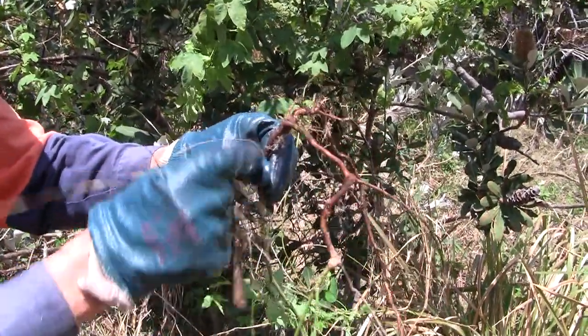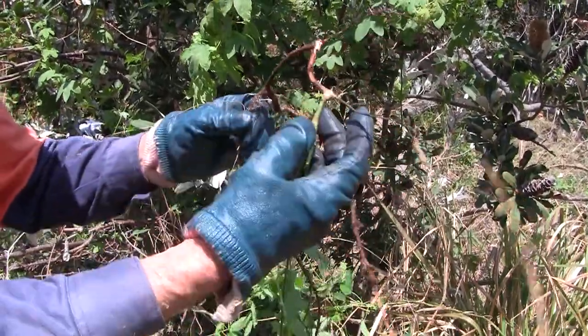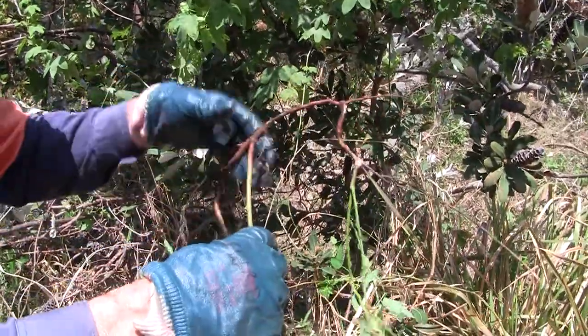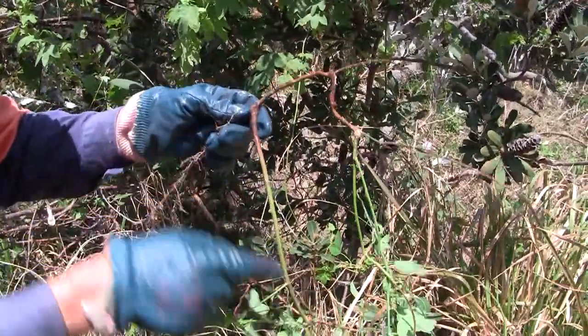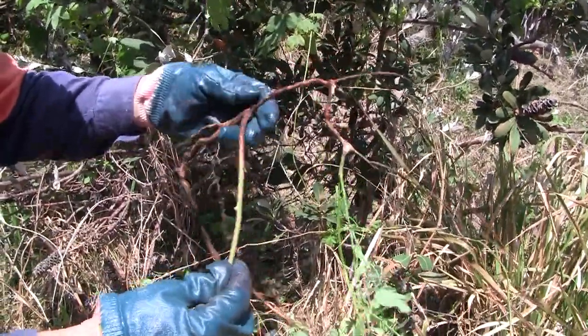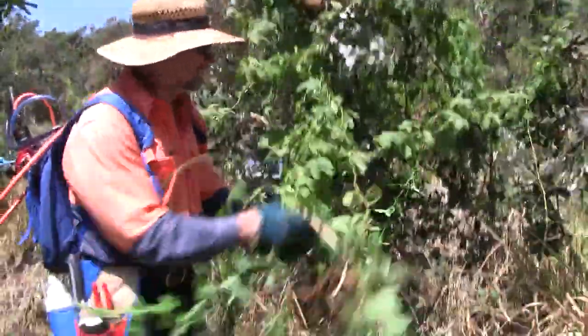Normally what happens when you pull them up, one side breaks off and reshoots — and that's probably what's happened here. So you really need to get all the fine roots. The other way of dealing with it is to scrape and cover with herbicide — glyphosate — and leave it in situ, so we can just pull it down.